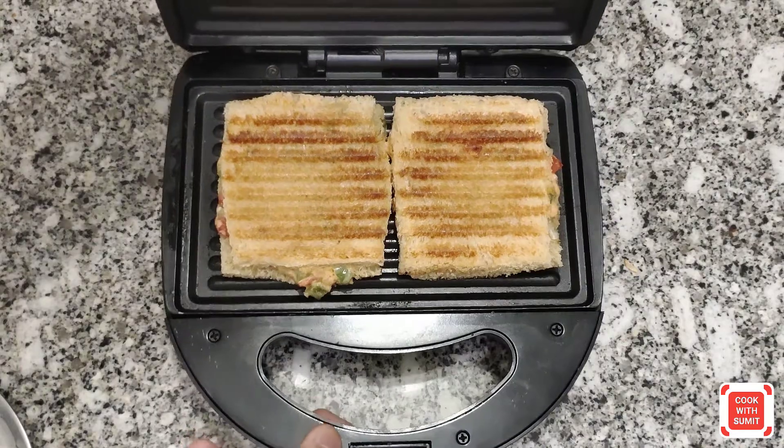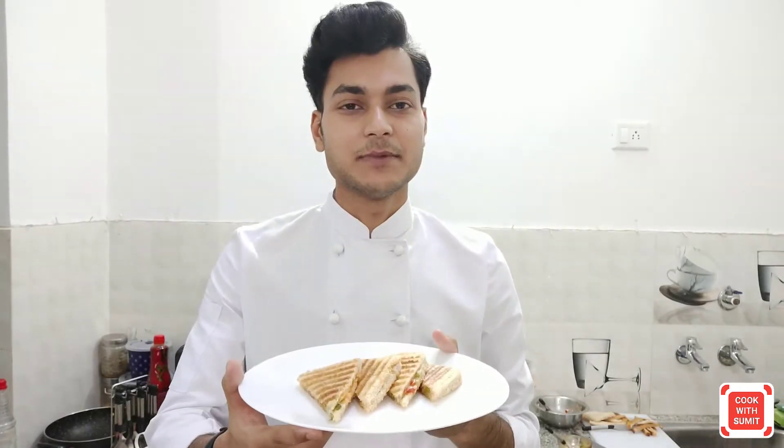So guys, I'm going to do a good plating. So finally guys, the capsicum and tomato panini sandwich is really ready. Enjoy it with your family and children. Tell me in the comment section how you felt about this recipe. Until then, thank you so much for watching my video. Goodbye and take care. Bye.